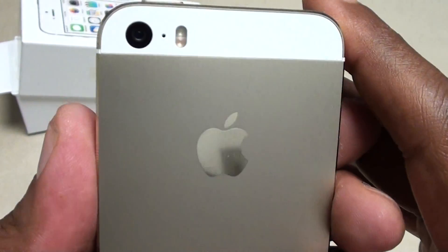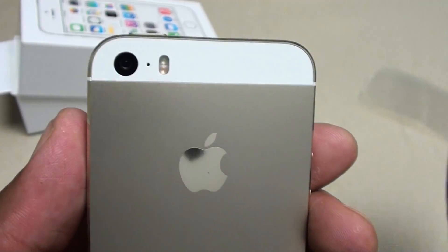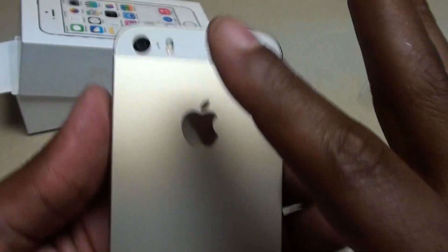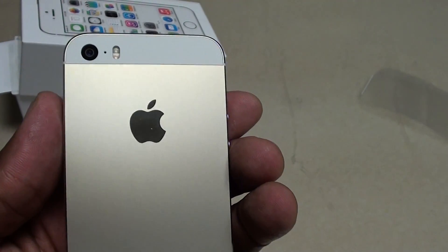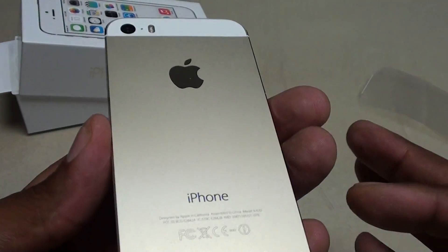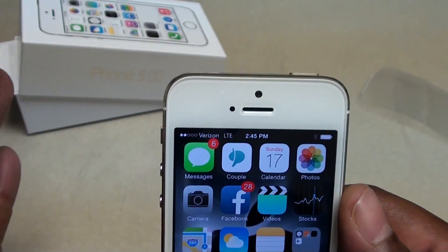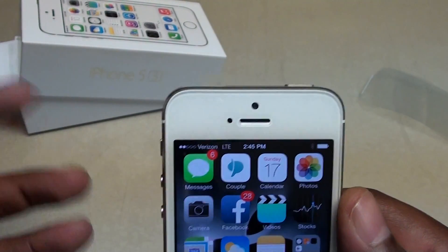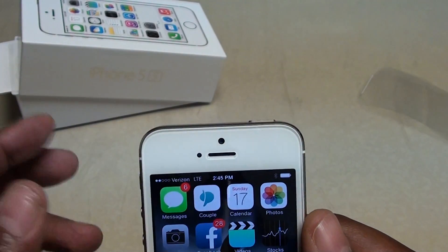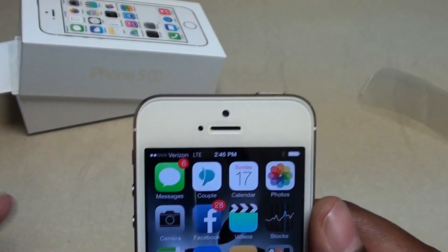On the back you got your 8 megapixel camera with the LED flash, and this shoots 1080 HD video. Got the nice gold color — the light in here is kind of funny so I don't know if you can really get the full effect, but you got that gold tone back. On the front you got your 1.2 megapixel camera that shoots 720p for FaceTime videos. All the cats doing selfies — you get a good couple of selfies with the 1.2 megapixel camera. It ain't the best in the world but it does the job.